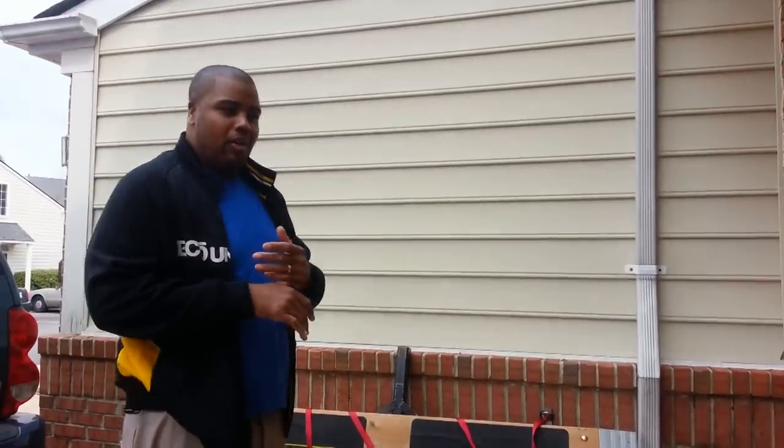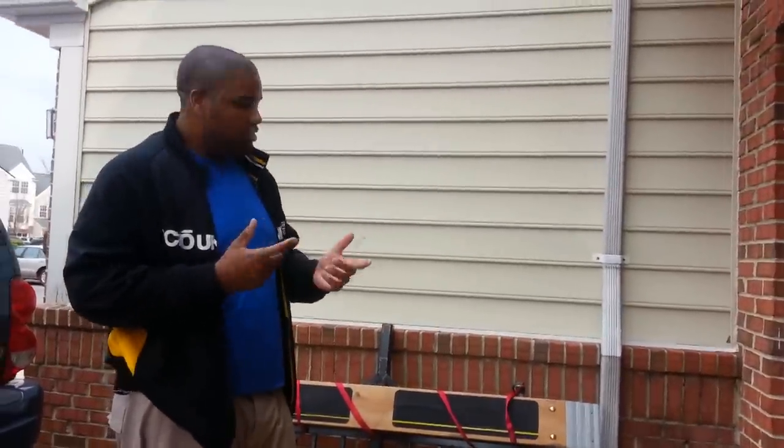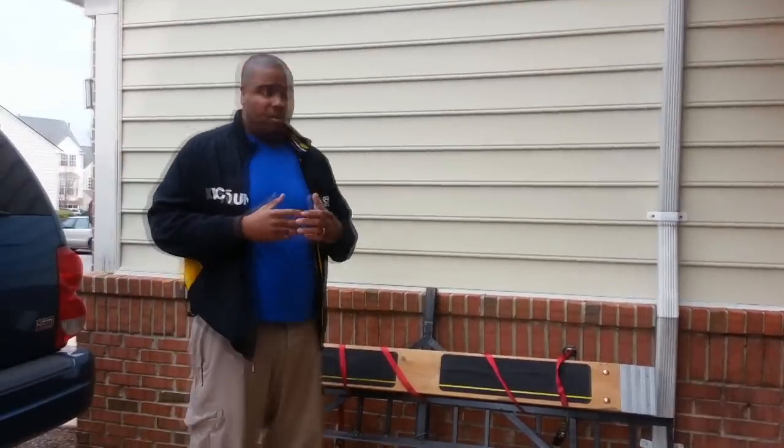So I said there has to be an easier way. I did a little research online and saw they did have bike carriers, but I couldn't really find one that would actually support the weight of the GSX-R 1000. So I went on a little mission and decided to build my own.